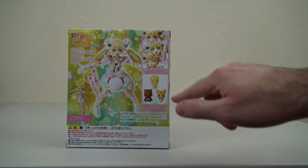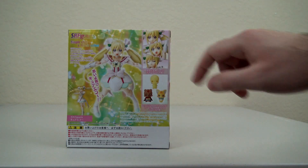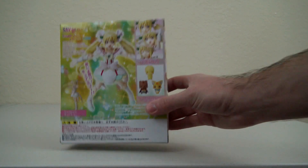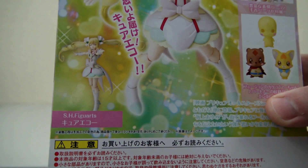On the back we can see the three fairies from the movies, and we can also see some different facial expressions for Cure Echo. Let's take a real quick closer look at the box back.